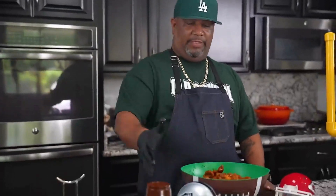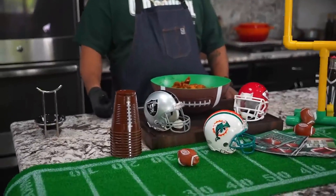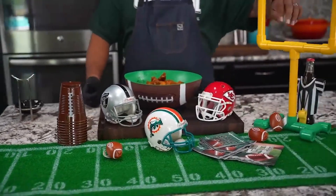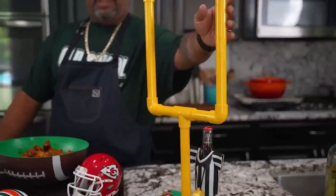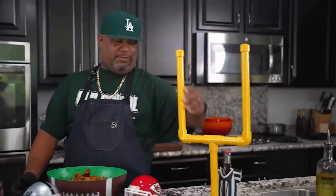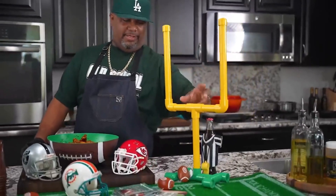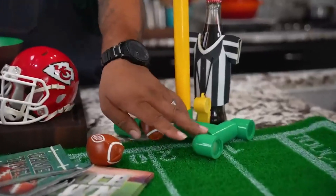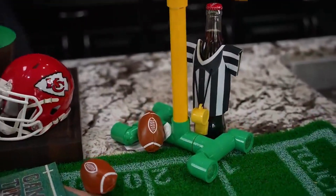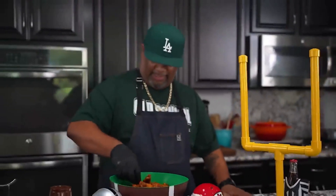I want to pat myself on the back — I love when game day comes around. I love setting everything up and doing my spread. Check out this upright display — I went to the hardware store and got three-quarter inch pipe, just caps and tees, pieced it together, cut it down. A little green and yellow spray paint — self-explanatory. Simple game day setup.